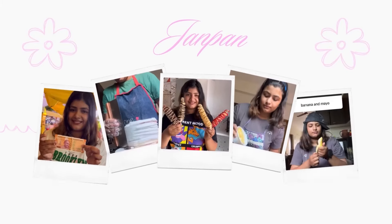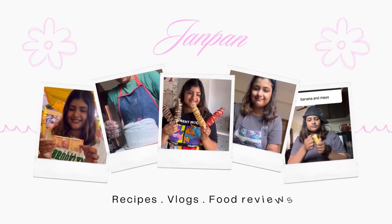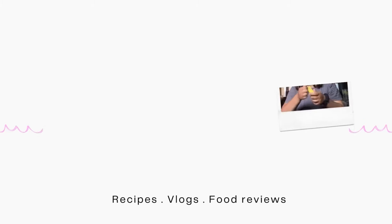Hello everyone! How are you? Are you safe? Today is my best friend's birthday, so I'm going to make a cake for him.